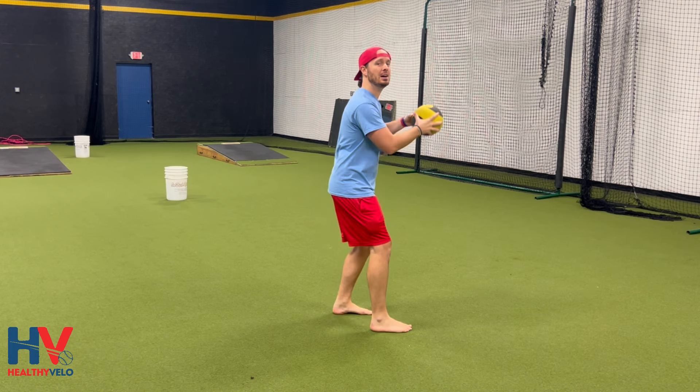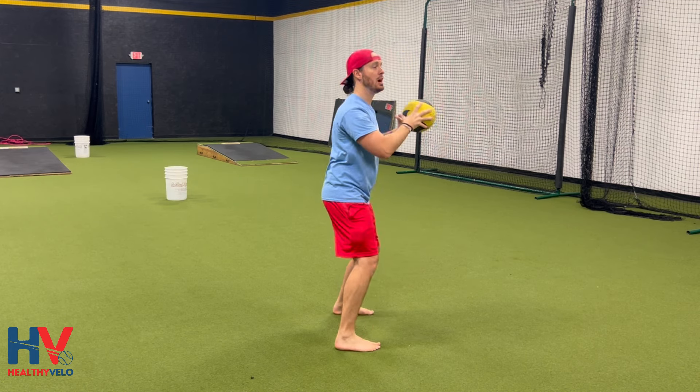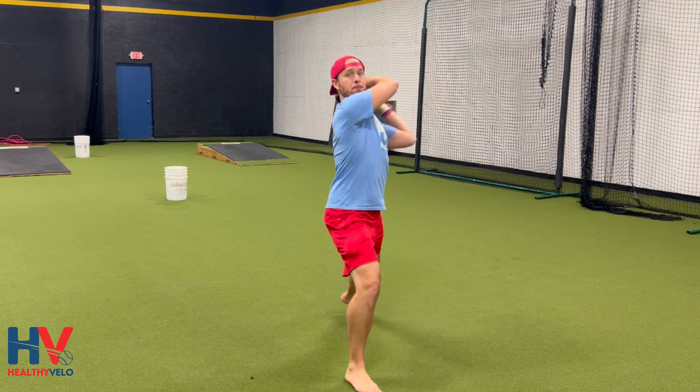So let me just go through the motion. I'm going to come set and then create some looseness, kind of get it back here. You don't have to, but it helps for some guys. I'm going to lift, it's going to come behind me, and then I'm going to propel it with hands on the side like this.